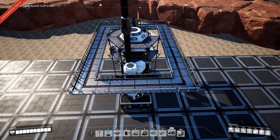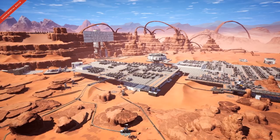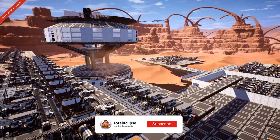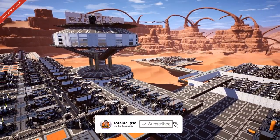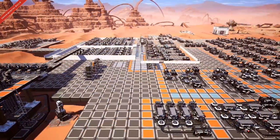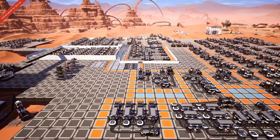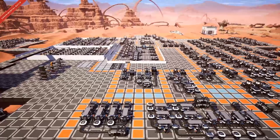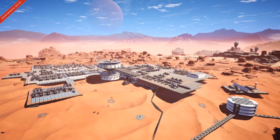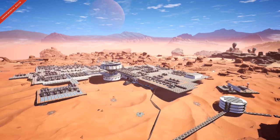So there you are — 24 tips for practical building in Satisfactory. If you found this video helpful, please drop a thumbs up, subscribe, and let me know your favorite tip in the comments. Also, we're very close to releasing our website with more written guides and factory layouts, so keep your eyes peeled for satisfactorytips.com. Until next time, ciao for now!